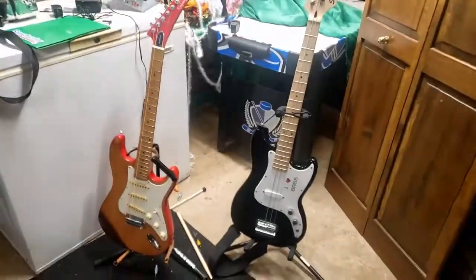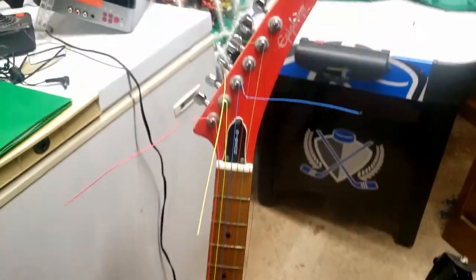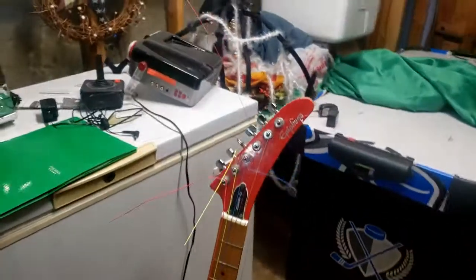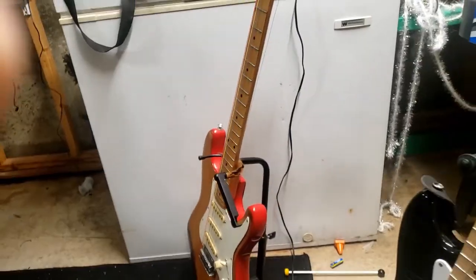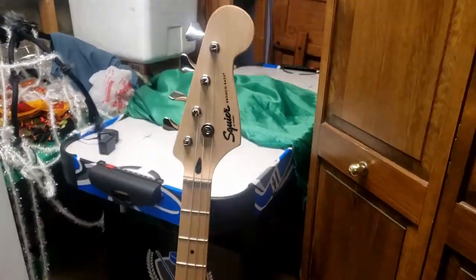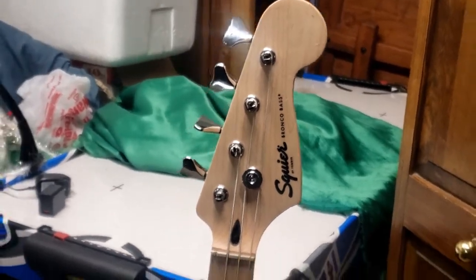Then we have the bass and the guitar. Right now the bass is missing a string, and these strings are just garbage — do not buy neon strings, that was a mistake. On here, this is an Epiphone Gibson S310, it's a really nice six-string. And we have my bass which is a Squier Bronco Bass — it's a four-string.